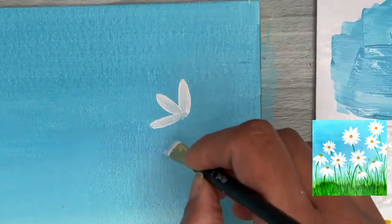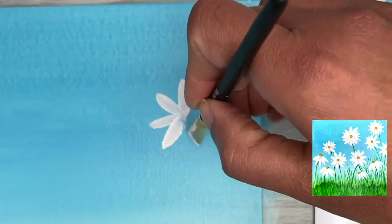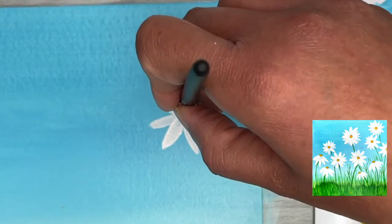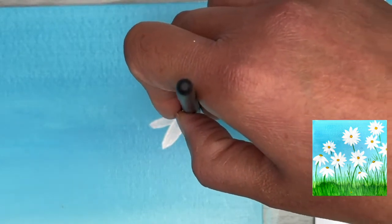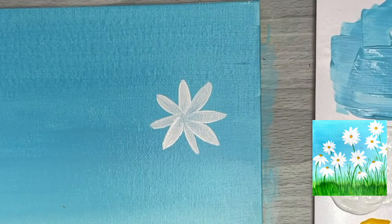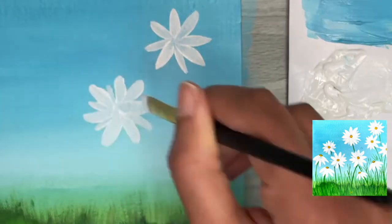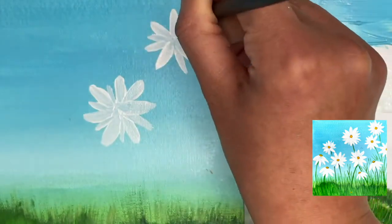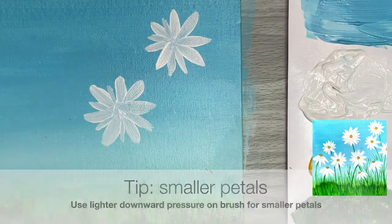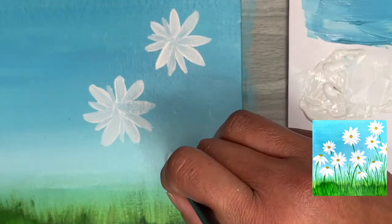Repeat this stroke all the way around the daisy flower. When first starting out, go a little slower and more controlled — as you make more flowers your hand gains muscle memory and it gets easier. Going slower helps you understand how much pressure is needed to get those tapered petal edges. As an extra optional step, you can add smaller petals in between the larger ones by applying even less pressure on the brush.